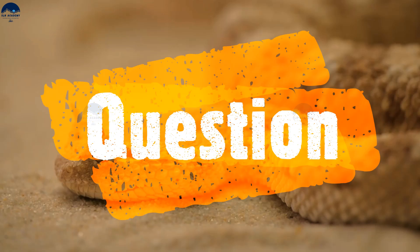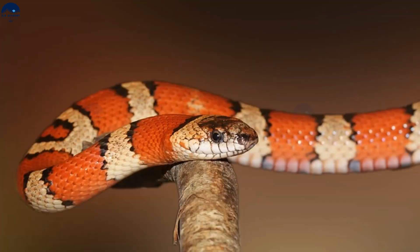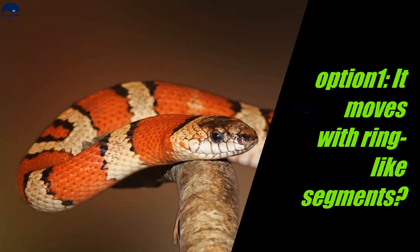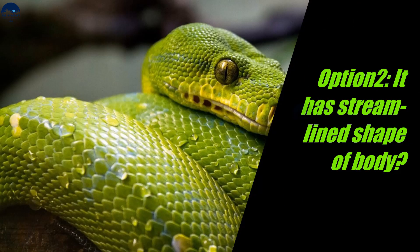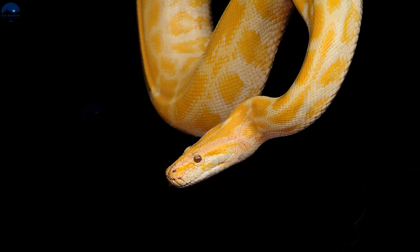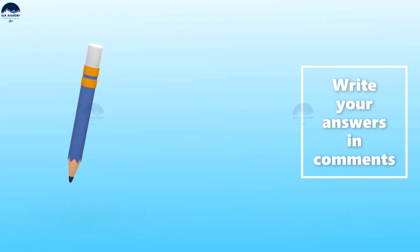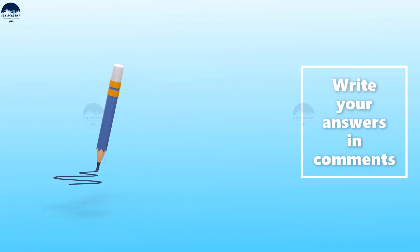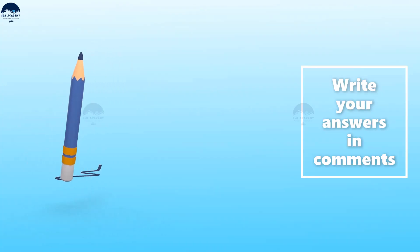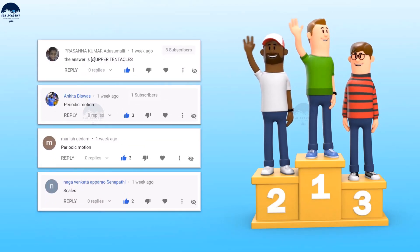Here is a question for you: how do snakes move? It moves with ring-like segments. It has a streamlined shape of the body. It has feet for locomotion. It crawls on its body. Write down your answers in the comment section given below — you could be the lucky winner and be featured at the end of our next video.